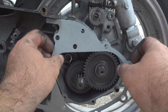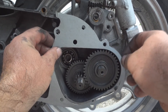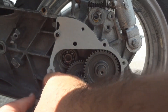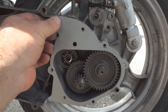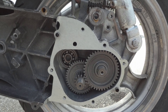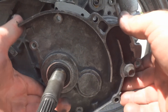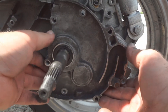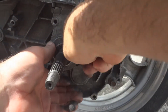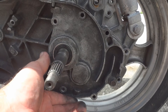Put the gasket on. Once you've got the cover clean, put it back on. Now put the bolts in and snug them up. Check it — see, it spins. Good.